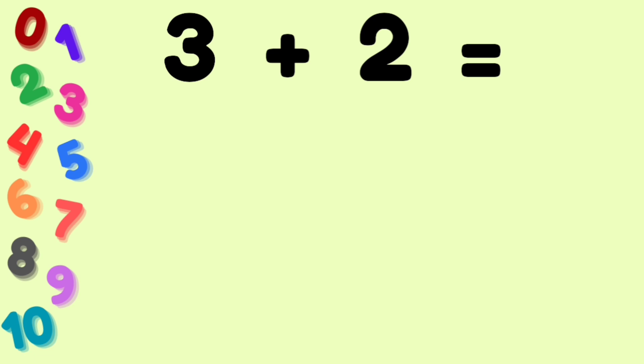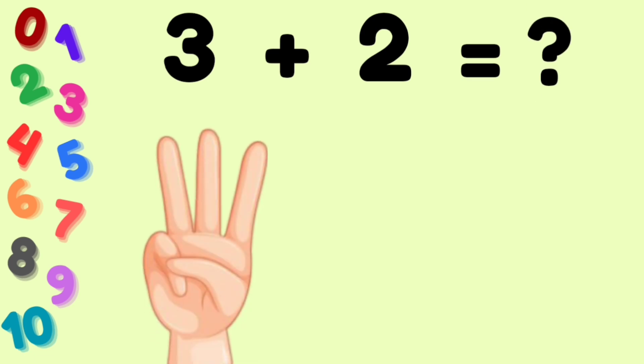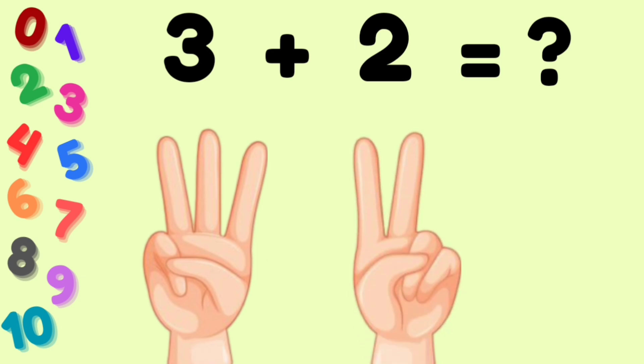3 plus 2. How much? Here — 3 fingers, 2 fingers. Let's count: 1, 2, 3, 4, 5. The answer is 5.